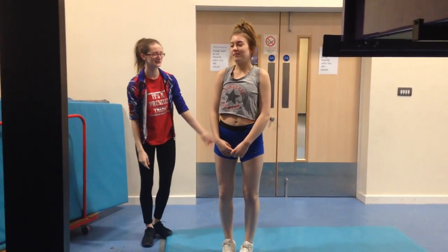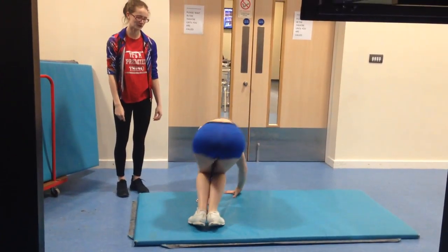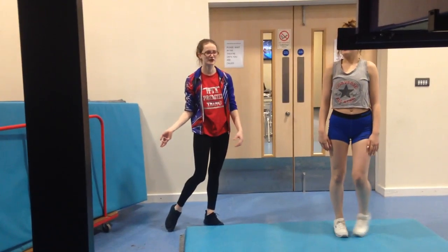Progressions for a cartwheel include body hops, where the athlete starts in a squat, hands on the floor, and then hops over. Each time trying to get the legs as straight as possible and trying to separate them as they go over.